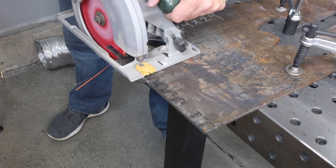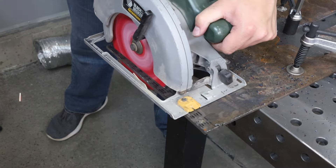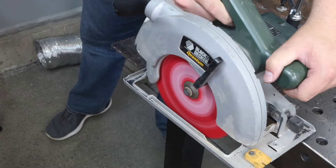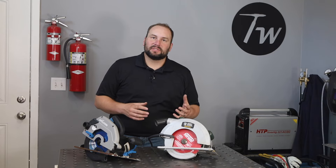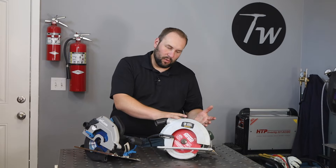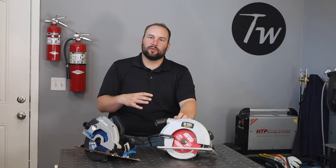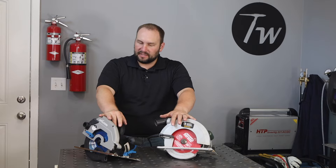Now let's compare that with the Black and Decker running this blade. You can see as I cut through here there are just a lot more sparks — those chips coming off are just a lot hotter, I assume because of the higher blade speed, and perhaps it's getting a smaller chip because there are more teeth on the blade. Either way it's moving through at a pretty good rate, but I can feel the saw bogging down a little bit. I'm not able to move through it with quite the same force as with the Evolution.